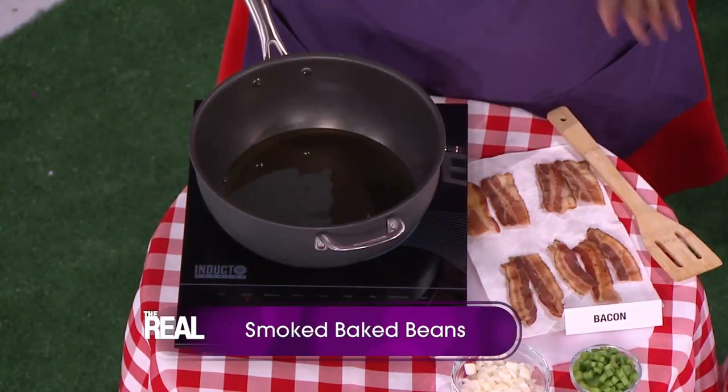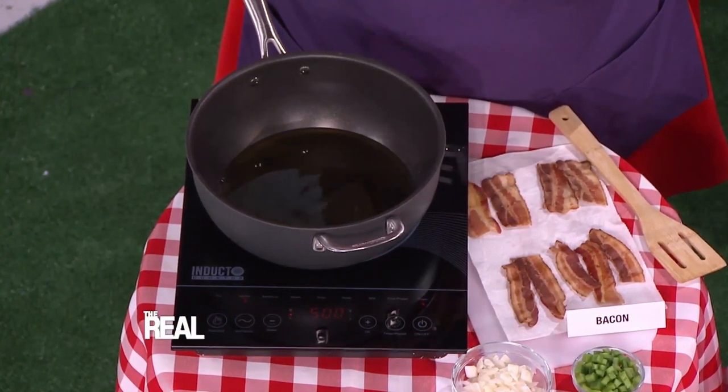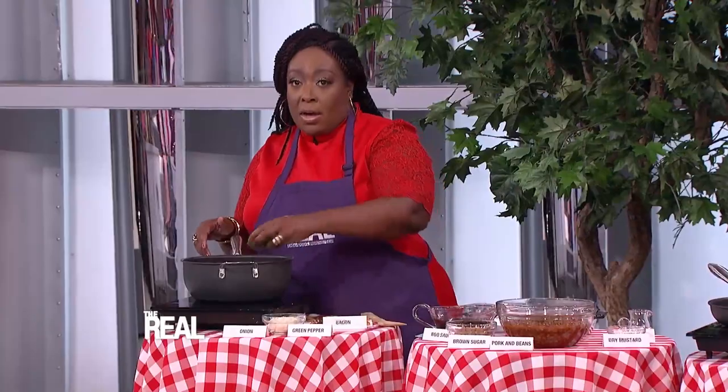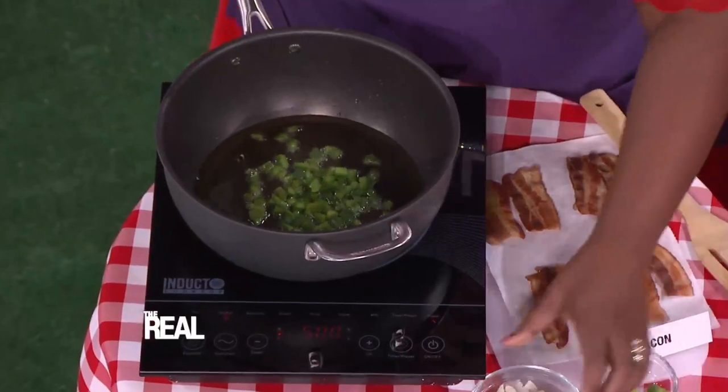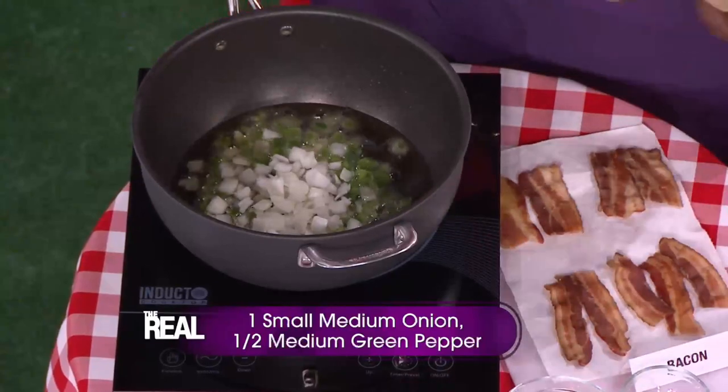This dish goes perfect with barbecue — it's smoky baked beans. Start by partially frying 10 slices of smoked bacon in a large, deep sauté skillet. In the bacon oil, add one small cup of green peppers and a large cup of onions, and let that sauté.